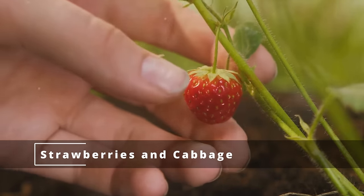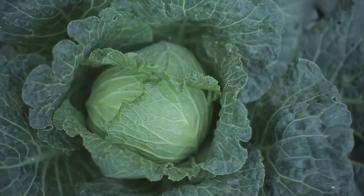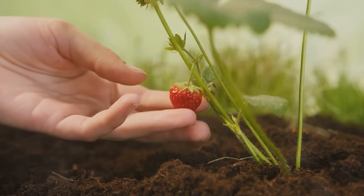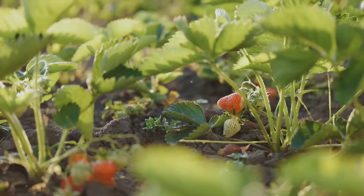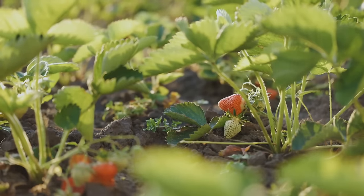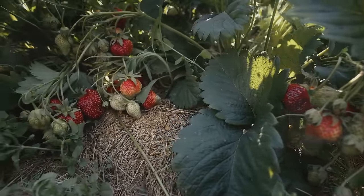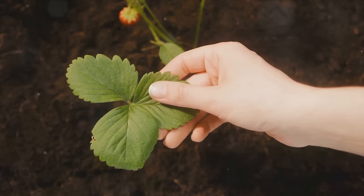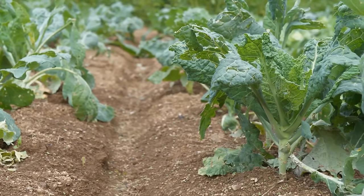Now let's delve into the sour relationship between strawberries and cabbage. You might think that these two, being so different in nature, would peacefully coexist — but that's far from reality. Strawberries love the sun and need plenty of it to ripen to perfection. They also prefer slightly acidic soil, thriving in pH levels between 5.5 and 6.5. Cabbage, on the other hand, prefers a neutral to slightly alkaline soil with pH levels between 6.5 and 7.5. Cabbage also casts a large shadow, blocking sun-loving strawberries from getting their much-needed light. Keep your strawberries and cabbage separate for a happier garden.